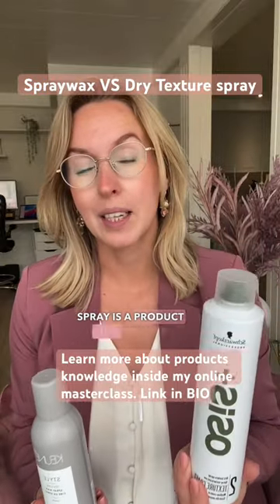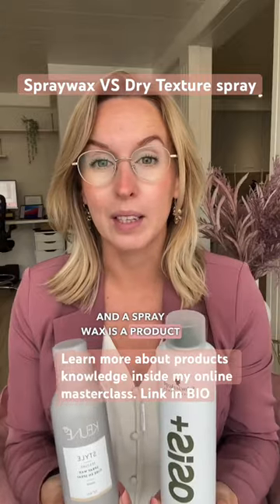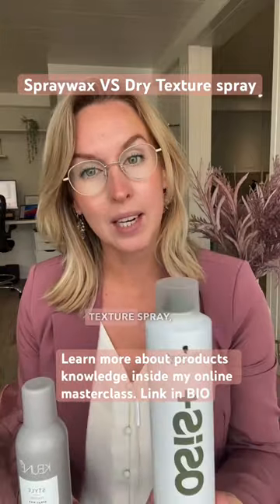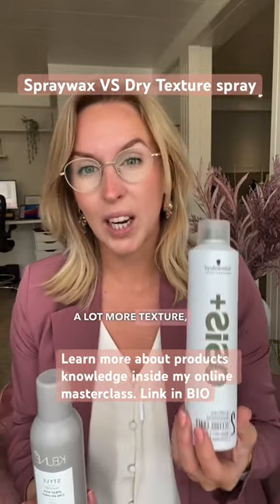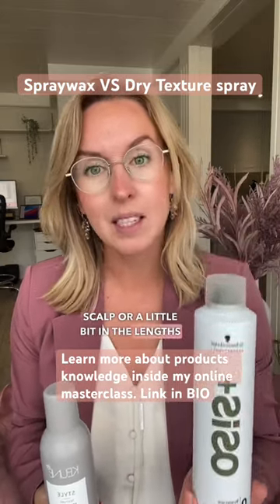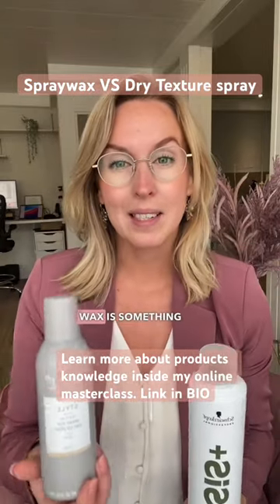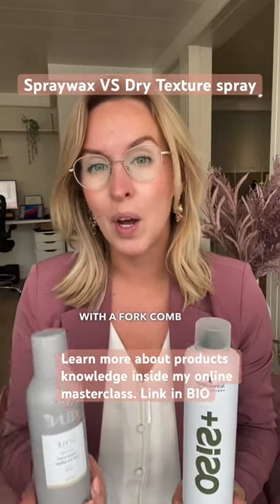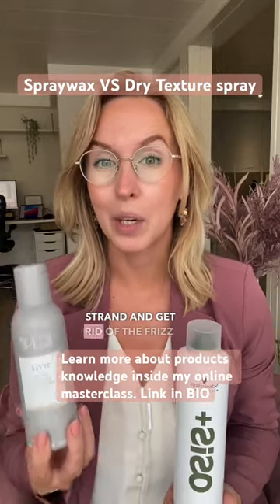A dry texture spray is a product that you use at the beginning of the process, and a spray wax is a product that you use more at the end of the process and during the process. With a dry texture spray, you can give the hair a lot more grip, a lot more texture, more volume, and you spray it onto the scalp or a little bit in the lengths when someone has very fine and silky hair. But a spray wax is something that you spray onto the hair and you need to use it in combination with a comb or your fingers in order to smooth out the strand and get rid of the frizz.